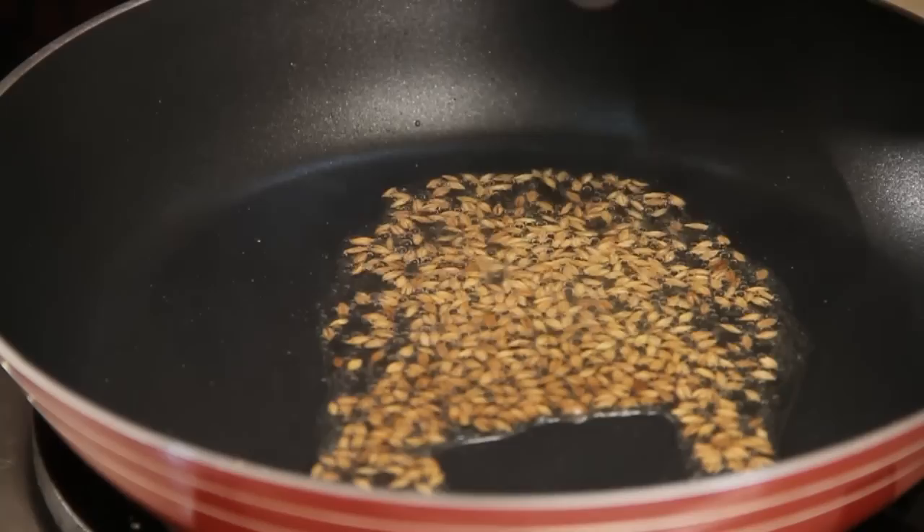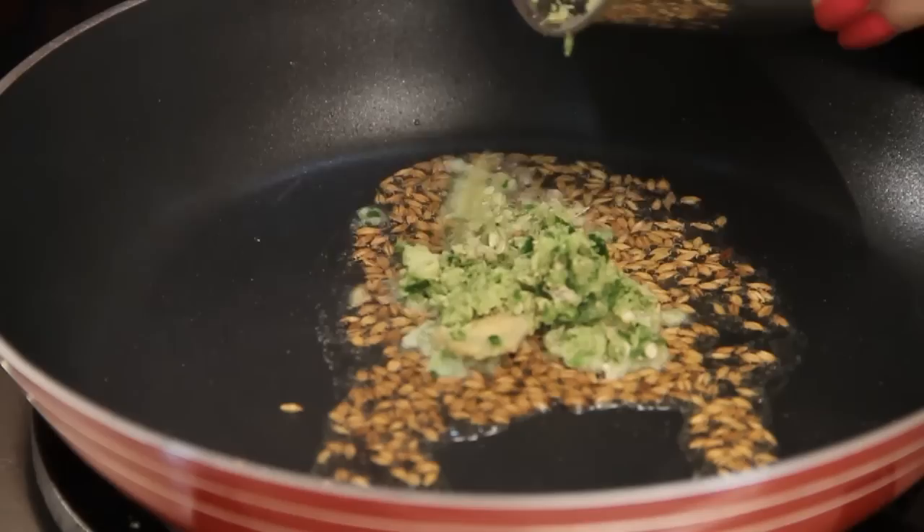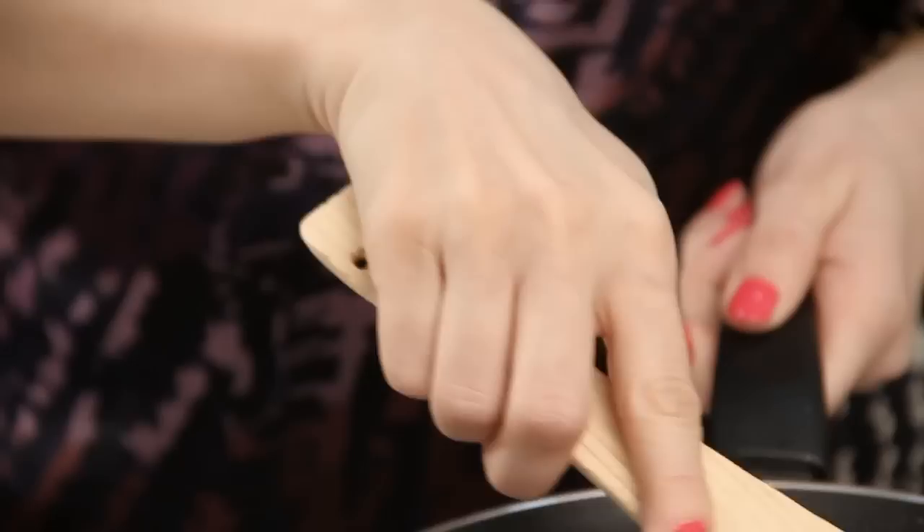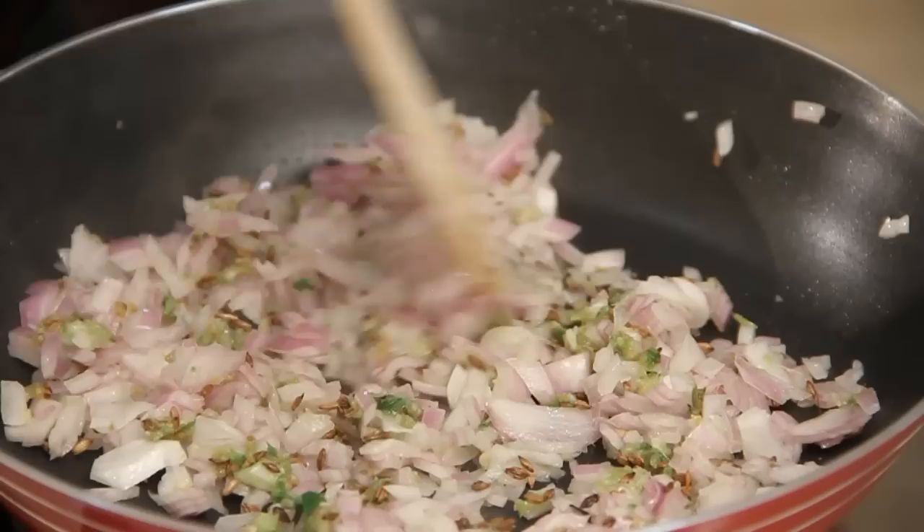Once they start crackling, I'm going to add my ginger, garlic and chilli paste. Let it saute for a minute. Next I'm going to add in my onions. I'm going to let it cook till they are nice and brown. My onions are nice and brown.